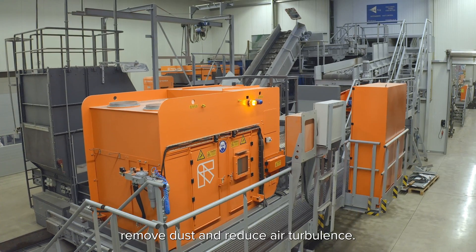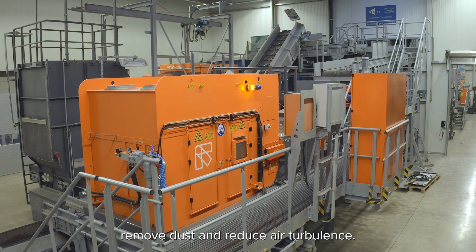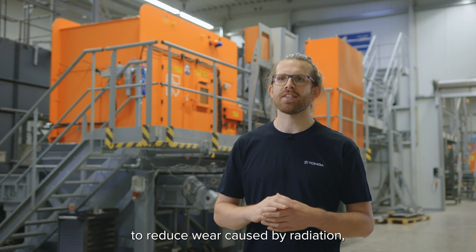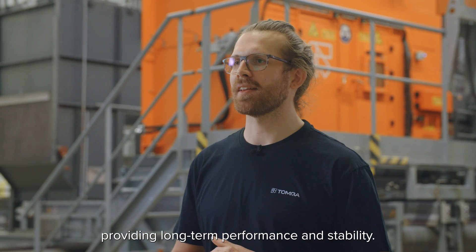New extraction ports remove dust and reduce air turbulences. It also comes with enhanced sensor shielding to reduce wear caused by radiation, providing long-term performance and stability.